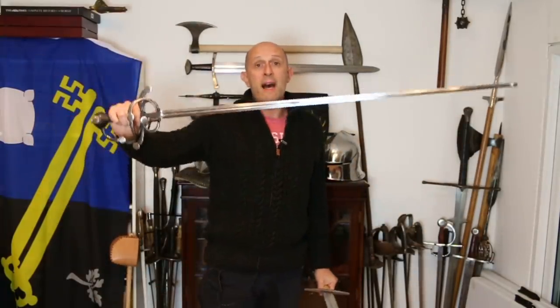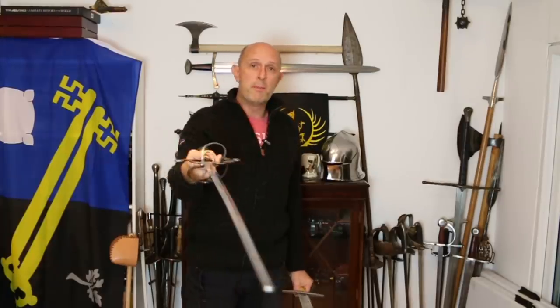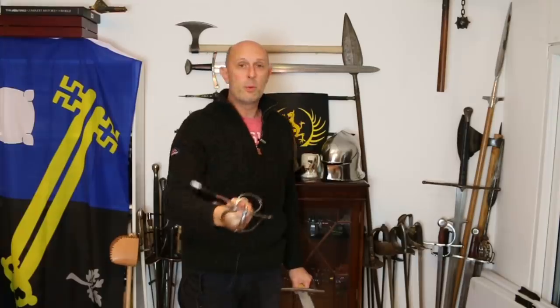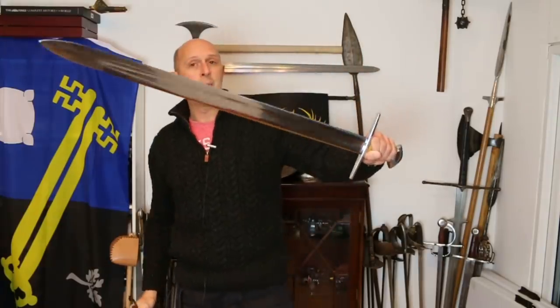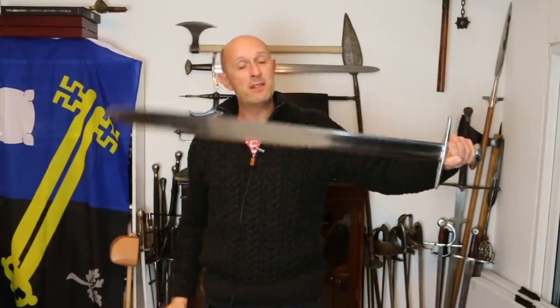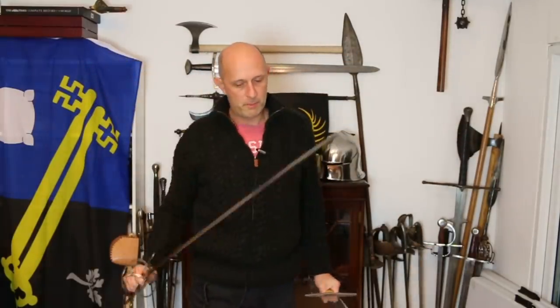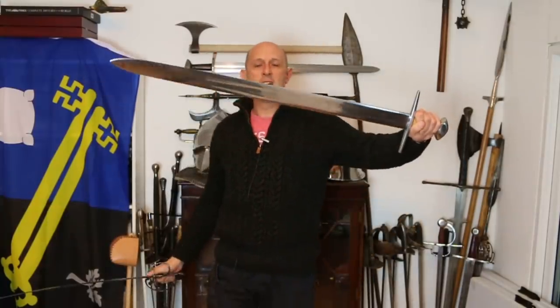Whilst this has a lot of mass in the blade, it doesn't really have very much mass at the back end of the sword, whereas this has much more at the back end and much less at the hitting end. This gives a very different feel in the hand, very different inertia — more of the mass is closer to your hand, therefore easier to wield. So 1300 grams with this type of sword does tend to feel heavier than 1300 grams with this type of sword.